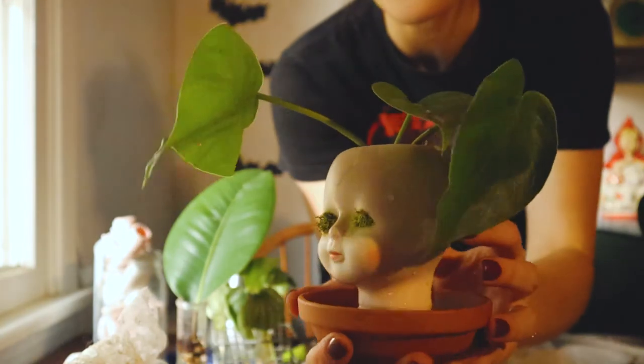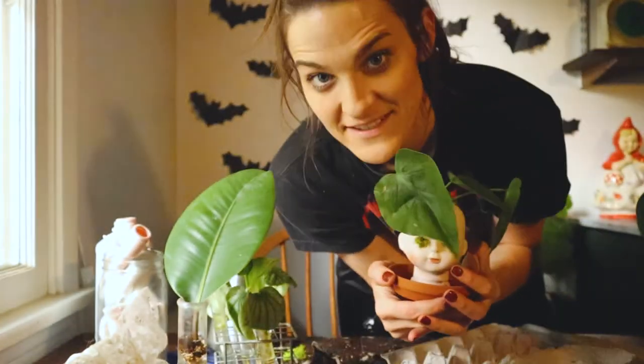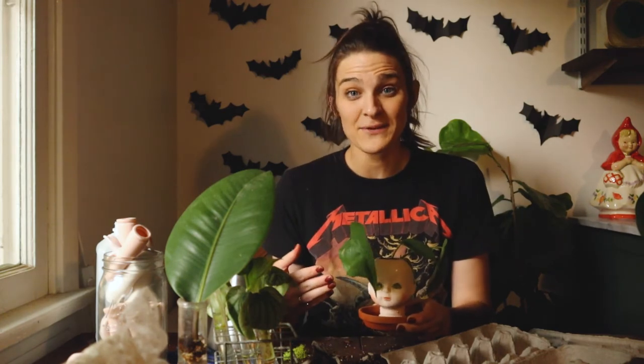Does that not look so spooky but yet so classy? Thank you guys so much for doing this with me, this was so much fun. If you liked this video please give it a thumbs up, subscribe if you want to know when my next video is coming out — you can ring that bell down there. Let me know what you thought of this, and if you end up trying this yourself, if you have any questions feel free to put them in the comment box below. Until next time, stay spooky, and I'll see you in the next video.